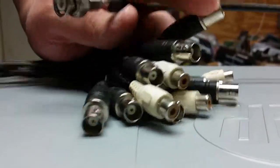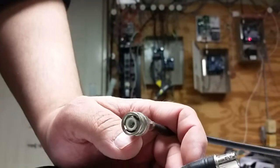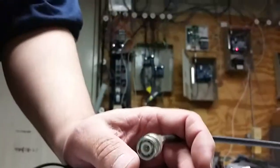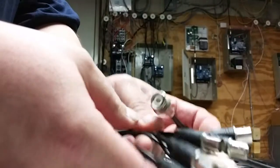So you've got issues with your cameras going in and out, or just low quality, or whatever. This is a common troubleshooting procedure that is okay if you're somewhat mechanically and technically apt with dealing with connectors and things like that.